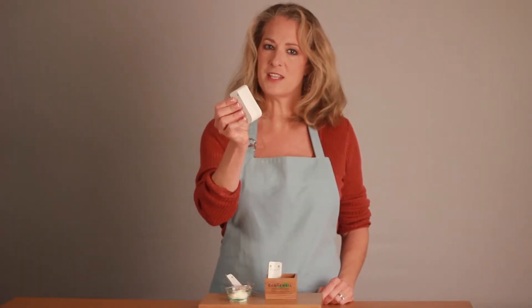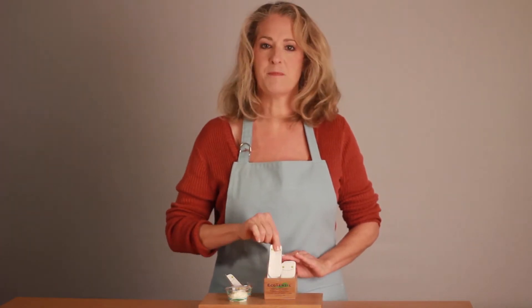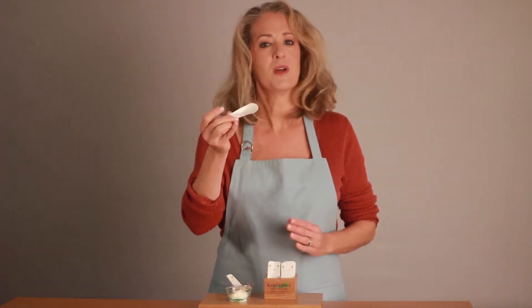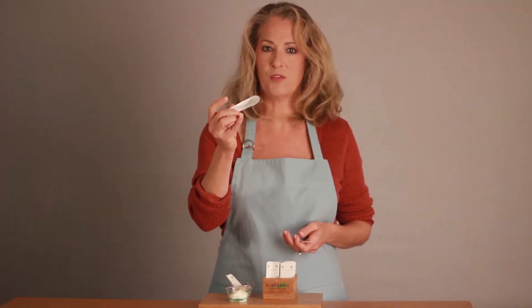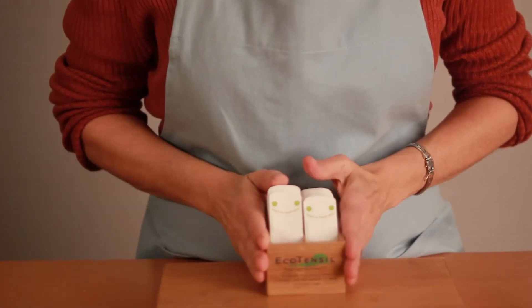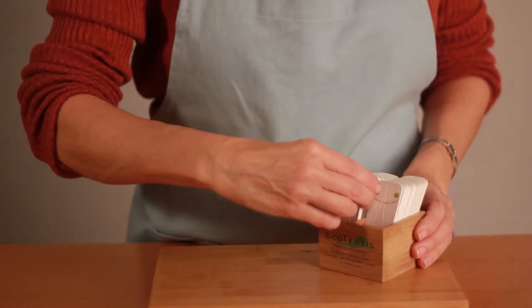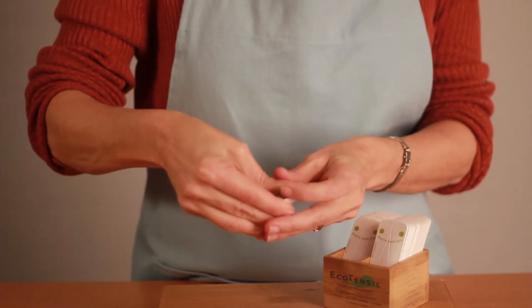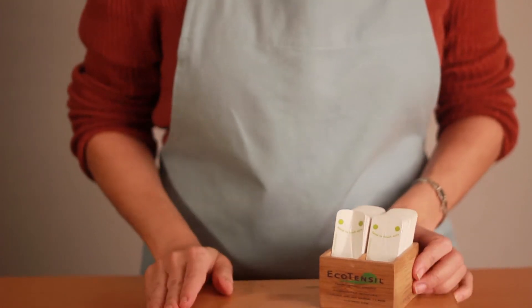Unlike plastic tasters, EcoTasters come in tidy stacks so they can be sanitarily self-dispensed by the customer. No one touches the eating area of the next person's spoon. Always put the round end down inside the container. It can be helpful when introducing EcoTasters for the first time to take a stack and give them a pre-fold.